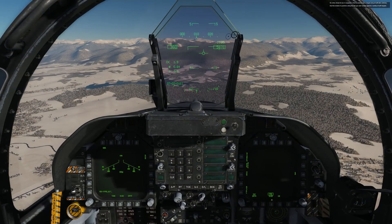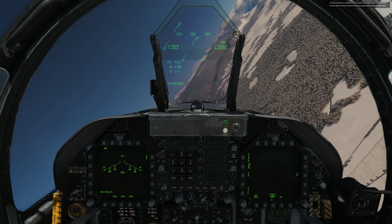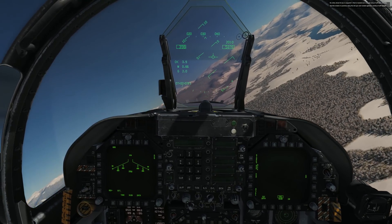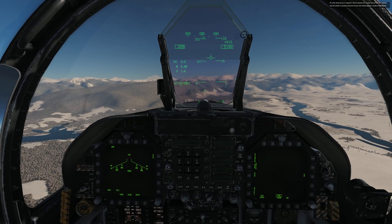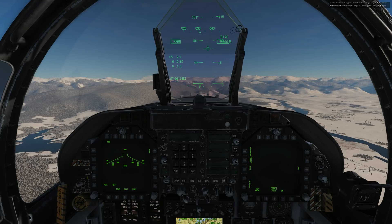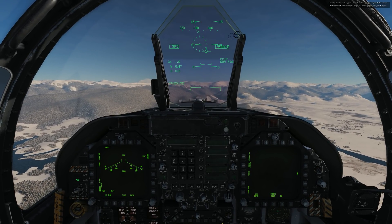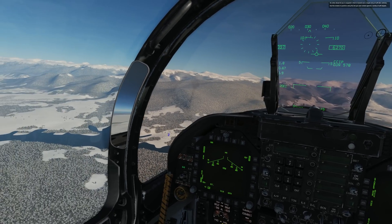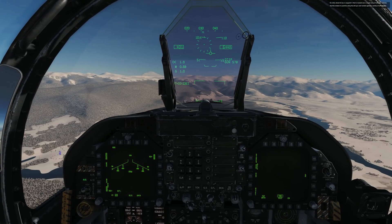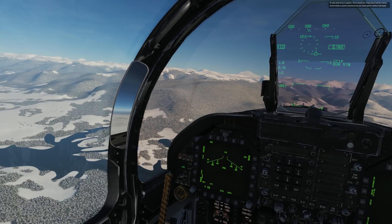So now let's go ahead and do a similar run at a high angle strafe, meaning about 30 degrees. I'm going to roll out just a little bit less so I can get myself a steeper dive angle of 30 degrees, and also give myself a little more altitude given the higher angle I'm going to be using. And again, I'm going to offset the target off my left canopy bow, but also notice that the targets will be lower on the canopy bow because of the higher angle.